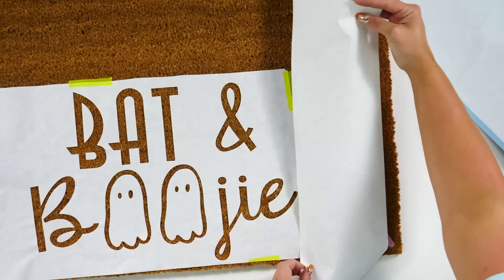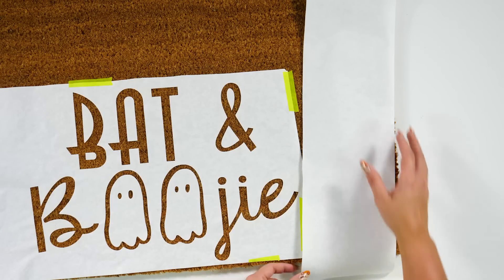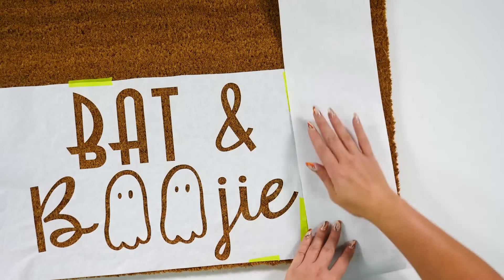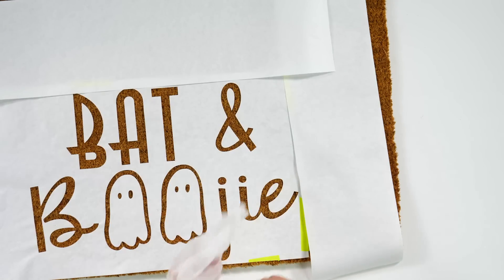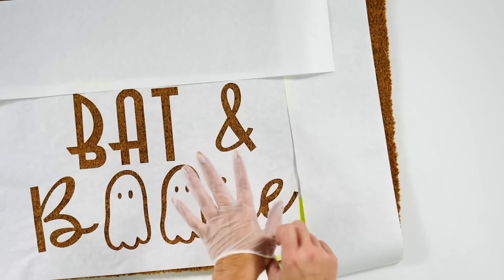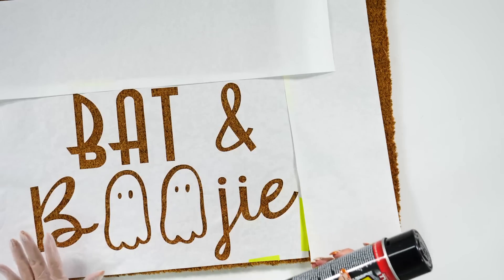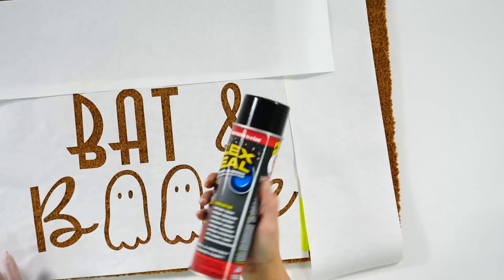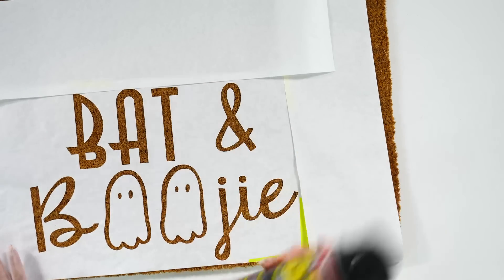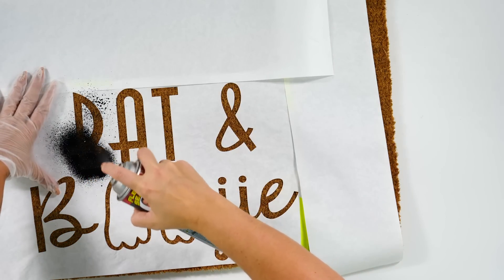Now that's down — remember I said to hold onto your scrap pieces? This is where they come in handy, because we are going to use them to keep overspray from spraying on the sides. If you want to use vinyl gloves for this you can — it's very hard to get Flex Seal off of fingernails. Do this in a well ventilated area; it's best if you do this outside. Shake up your Flex Seal really really well and then come in here and give some light sprays.